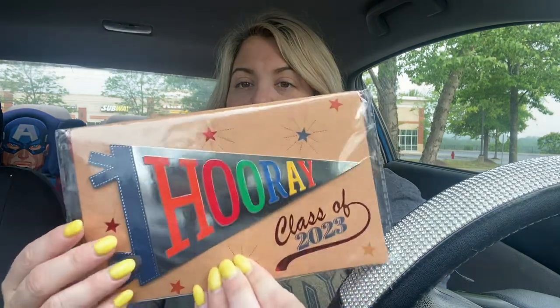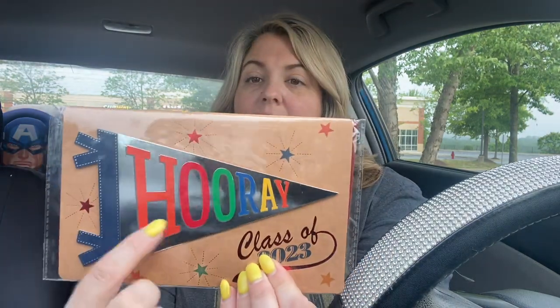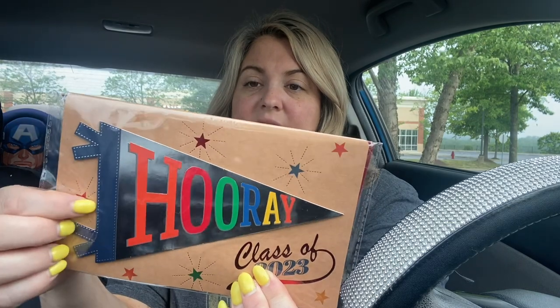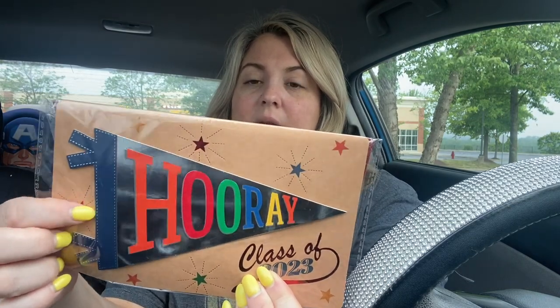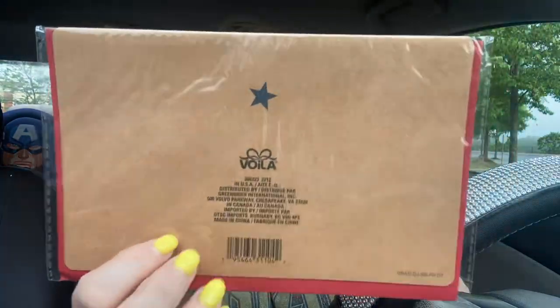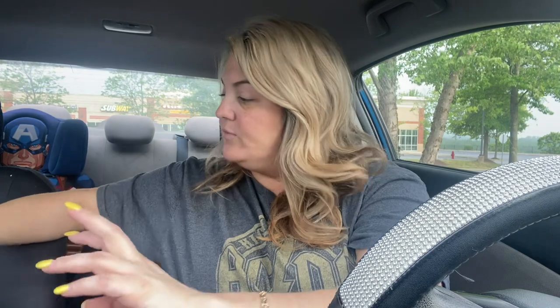I found another card - this one says 'Hooray.' I'm going to pop this off because it's gorgeous and I can use it. It's 3D - you can use the back too. I love the brown backing that kind of looks like a paper bag, and then you've got some stars. Guys, take your cards and use them for other things, even arts and crafts.